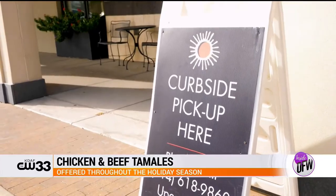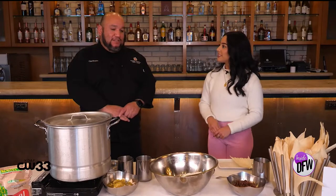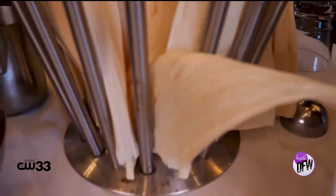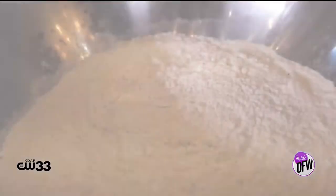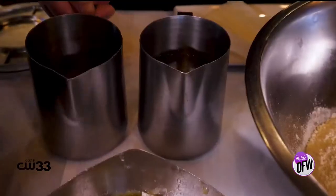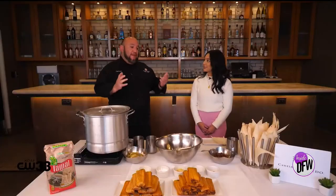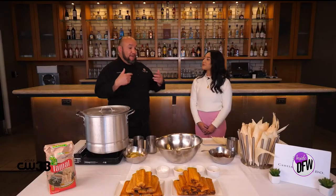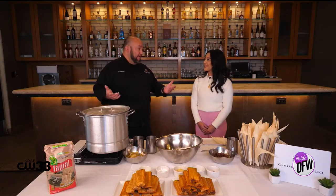Something really cool that you guys do at Cantina Laredo is you offer tamale classes. Tell me a little bit about that. So we offer tamale classes where you basically learn the art of making homemade tamales from scratch. We go from A to Z on putting together these wonderful, delicious tamales, and it brings the group together. If you come in with a family, it brings the family together. If you bring your corporate company, it's a great team-building event.